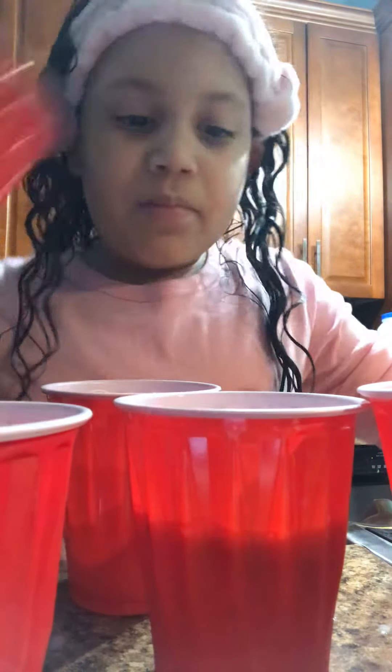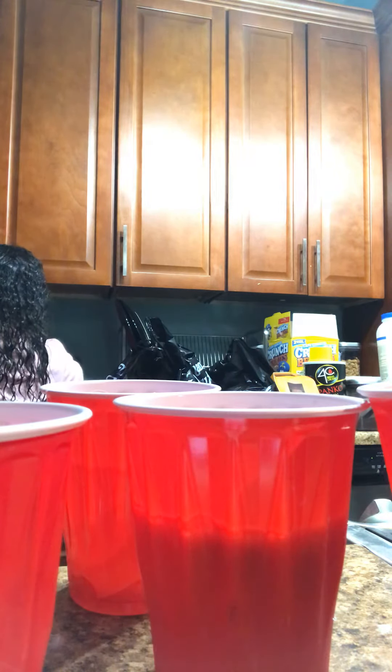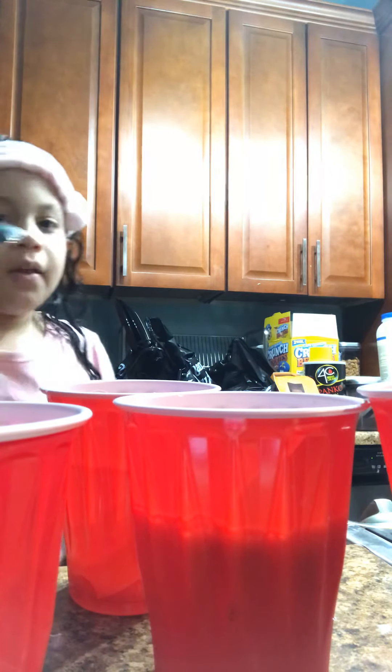I'm just going to put the whole thing in there. I'm going to put raspberries in, wash the spoon, and mix this up a little bit. I'm going to add some ice cubes in there and put the ice cubes in. And now it's time to shake it up. Okay.